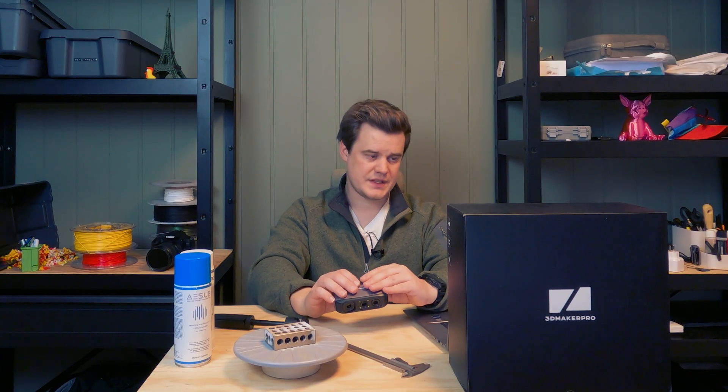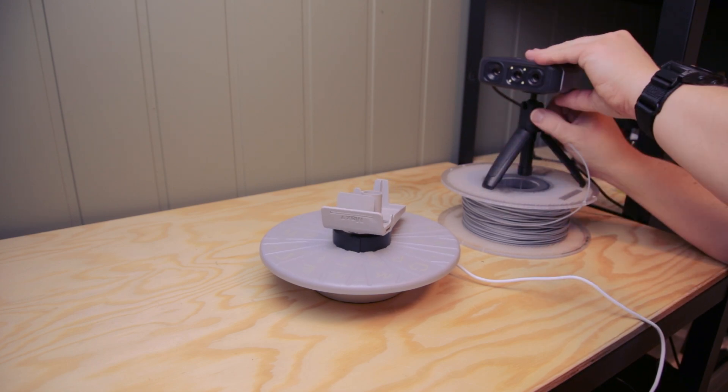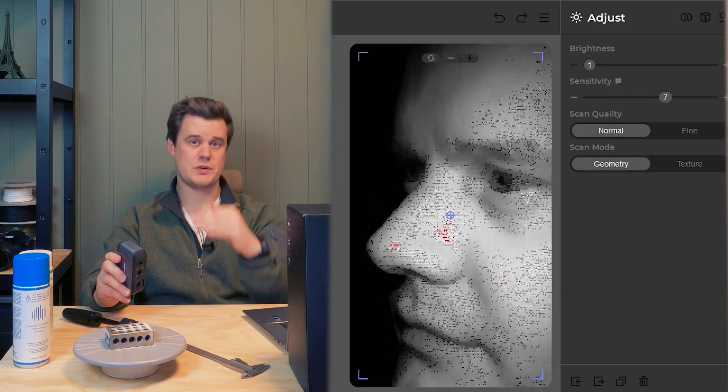For everyone new to 3D scanning, the workflow is either using a turntable — where you put the scanner on a tripod and let it rotate the object — or the freehand scan mode, where you plug in the cable and move your hand around the object to track it. In both modes, you first have to set up the exposure of the cameras, because depending on light and the brightness of the object, you have to set that exposure manually.